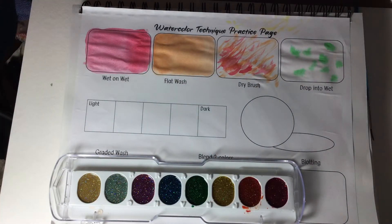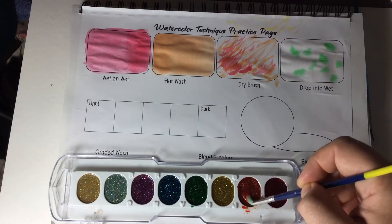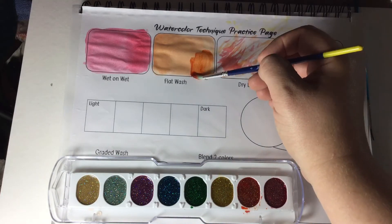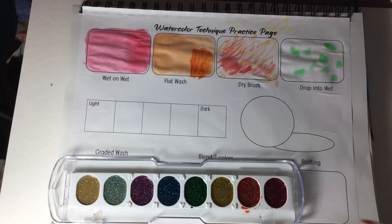So I've got that orange there. See how it's a nice flat wash? If I go in and take another wash of orange and put it on top, see how it's already making it a little bit darker.